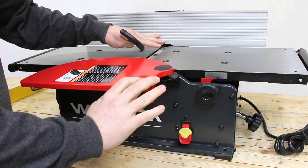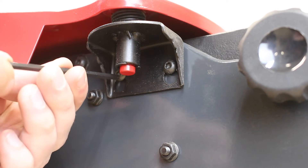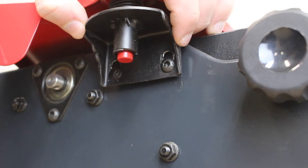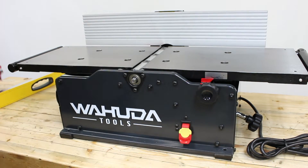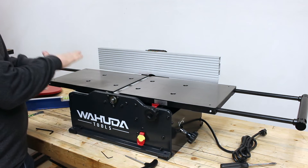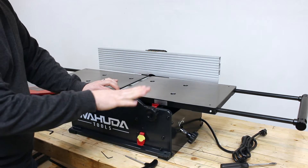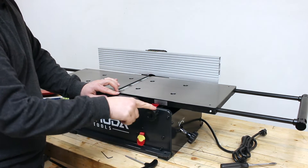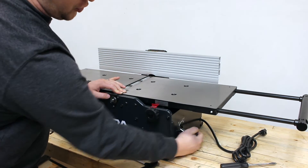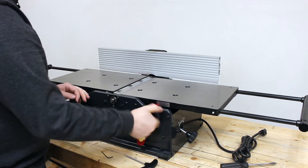First and most important, before we start messing with the blade, we are going to double check that our joiner is unplugged. The next thing we are going to do is remove the guard — there are two screws under the guard here. You will loosen them and then there are some keyhole slots to remove it. With the guard removed, we have great access to the infeed and the outfeed table. The first step is going to be to level the outfeed table, which is your left table, to the cutter heads. So we are going to start by lowering the infeed table all the way down — loosen the lock knob on the front, then turn the lower knob to lower the infeed table all the way down, and lock that down with the front knob.